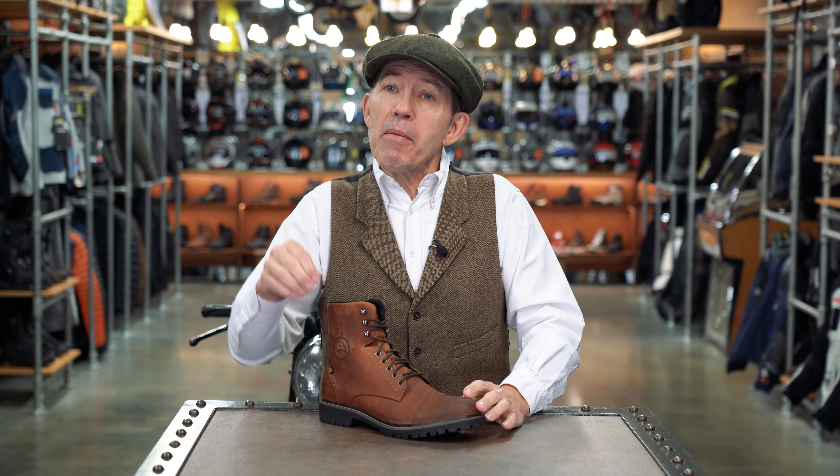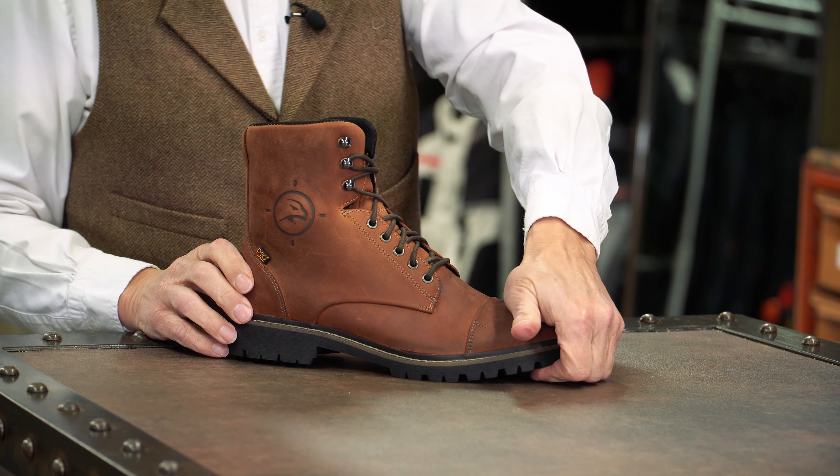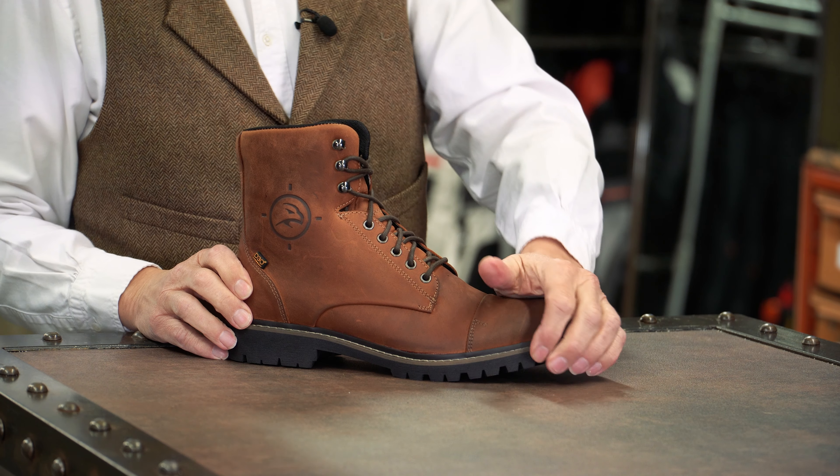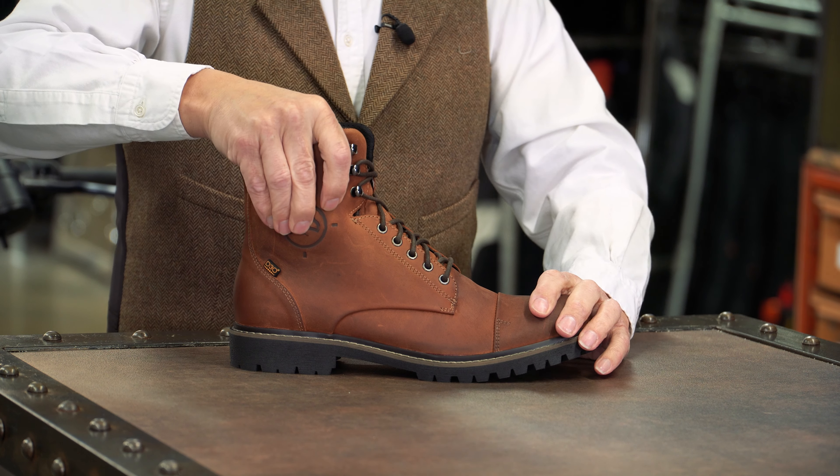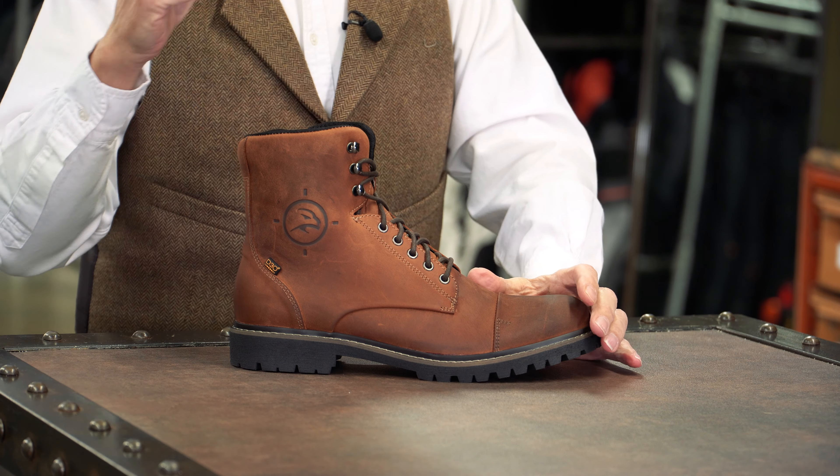Although clearly the membrane that the boot comes with does most of the heavy lifting in this regard. The boot has a super hard counter — and I mean a really hard counter — on the toe, and it's got another one in the heel. You've got D3O pucks in the ankle for protection in terms of a side impact.